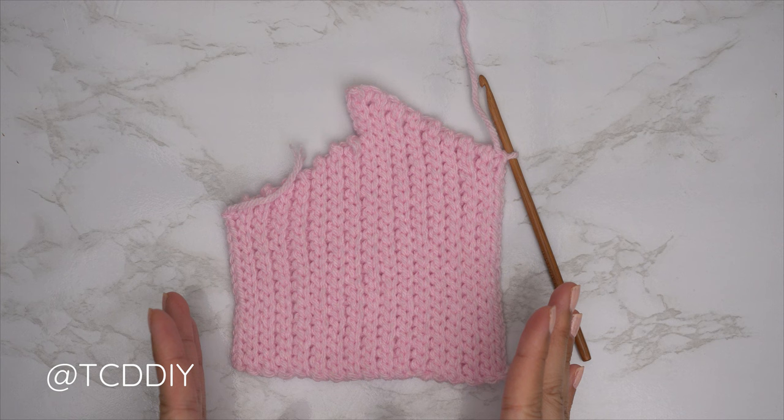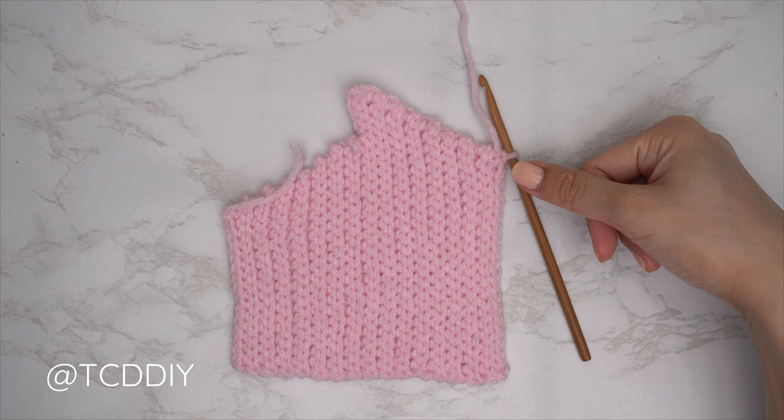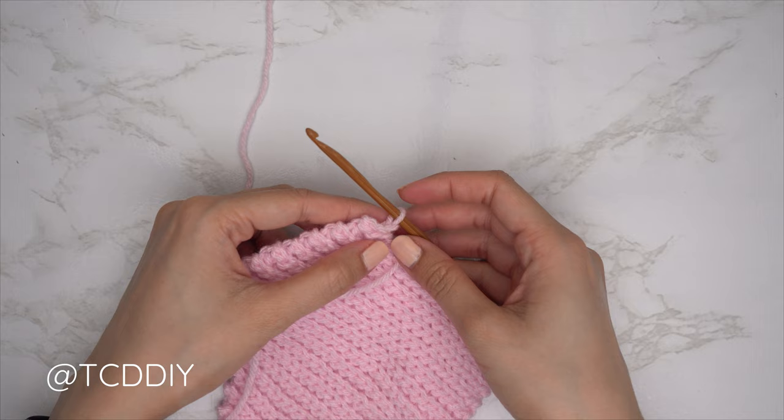We've finished the decrease portion of our cup. I have a total of 31 rows; my width is roughly 5 inches or 13 centimeters unstretched. Now we do our middle row. Chain one, flip your work, and do a back loop slip stitch row with no increases and no decreases. Before doing too many stitches, insert a stitch marker into the edge of this row so we know where the middle row is, then finish up the middle row.